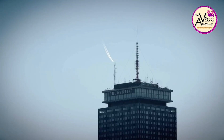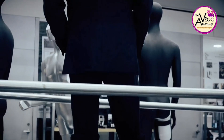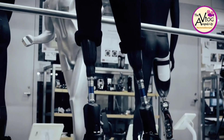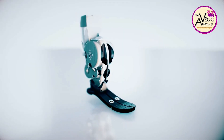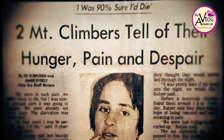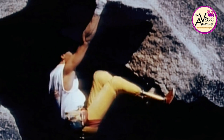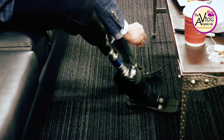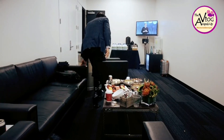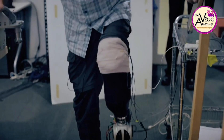[Professor Hugh Herr in TEDx clip]: 'Just imagine for a moment what the world might look like 50 years in the future — every human individual will have a plethora of technologies to augment their bodies. In 1982, both of my legs were amputated due to tissue damage from frostbite incurred during a mountain climbing accident. At that time I didn't view my body as broken — technology is broken. I'm an MIT professor today and I recently started the Center for Extreme Bionics.'